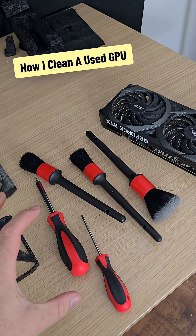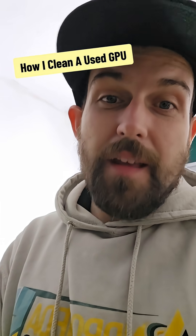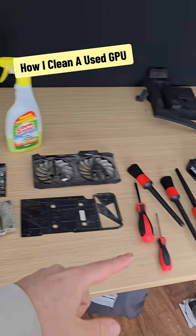Various array of brushes. Don't worry, anything PCB-wise will not have anything sprayed onto it. That's cleaned dry essentially.